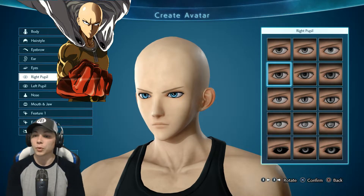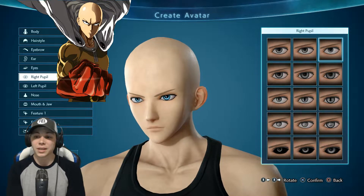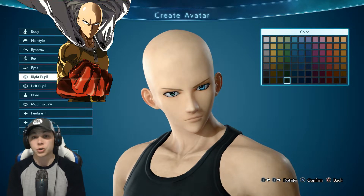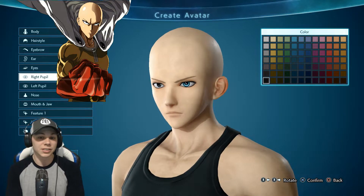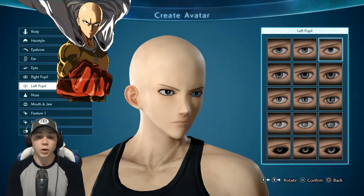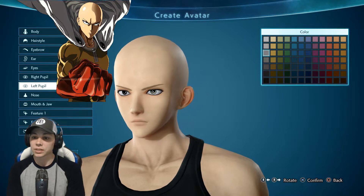Let's see about the pupils. His pupils aren't really that big. Most anime characters it depends on the anime - some artists draw them a lot bigger, but definitely Saitama's eyes are black for sure. Let's go with the left pupil, then do this exact same thing on the other side.